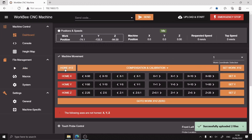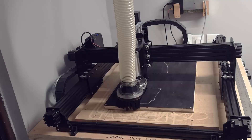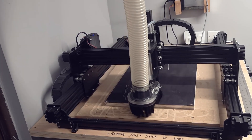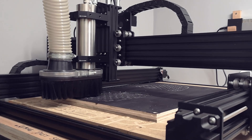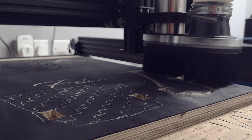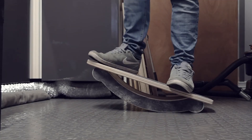To run the job I'll first home my CNC machine, set the work XY0 and then go back to the jobs tab, double click the file and select the yes button. And that's pretty much all there is to it. I hope you've enjoyed this video and would like to express my gratitude for watching and sticking with my channel while I took a break.